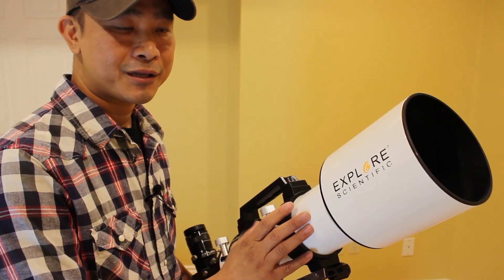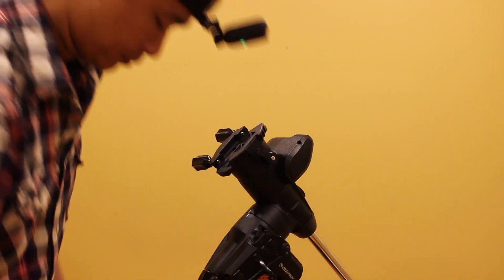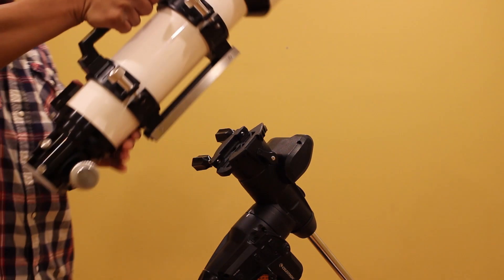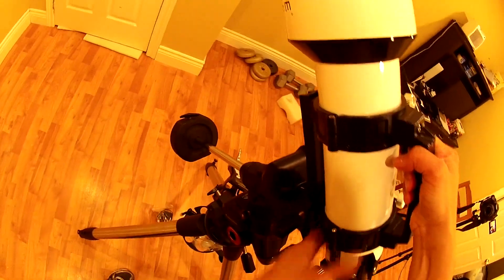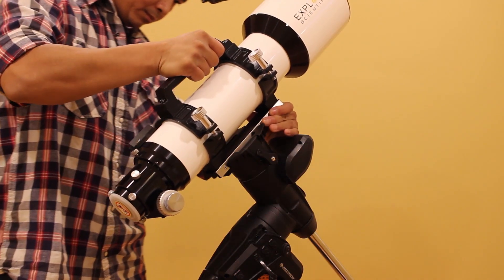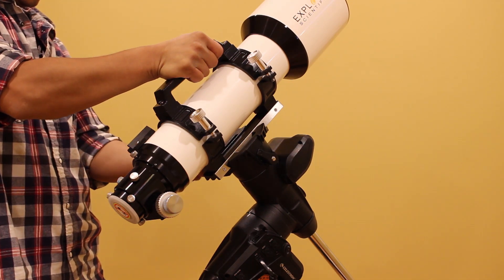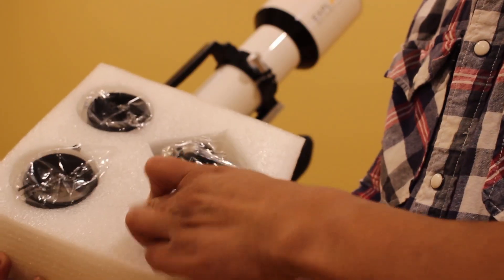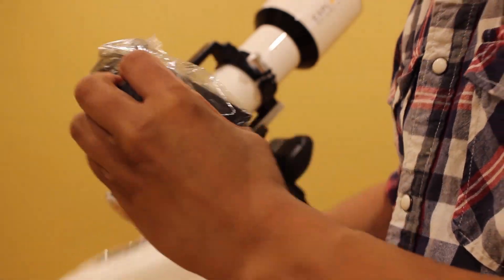My first impression of this telescope is that it looks very impressive in build quality — the fit and finish looks really well made. I owned a refractor before that was around the same size, and my muscle memory of that was still present when I lifted it out of the box. That was why I was a bit surprised by the weight the first time I carried it. This one is smaller than my first refractor, yet it weighs more.